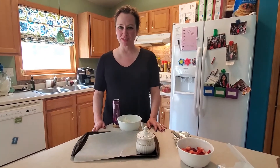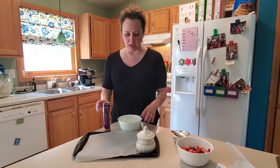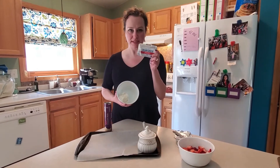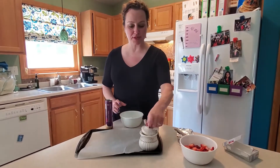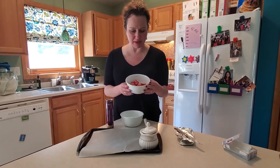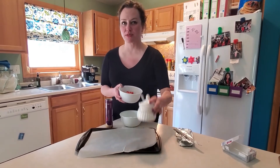We are going to make strawberry cream cheese crescent rolls today. The ingredients you're going to need are a tube of crescent rolls, four ounces of cream cheese — which is half of a box — and it needs to be soft so you can spread it around. You need some sugar and about eight large strawberries cut up, which looks like maybe a cup and a half or so. If you don't have fresh strawberries, you can use strawberry jam, but then don't use sugar.